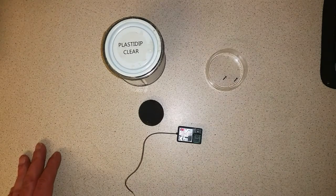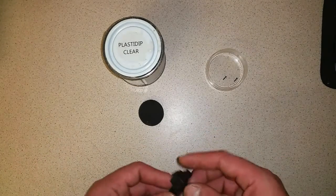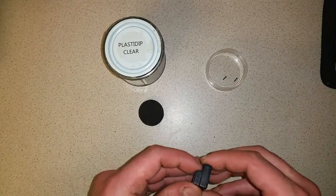Hi everyone and welcome to another episode of TugRC. Today I'm going to show you how to waterproof your receiver using PlastiDip.